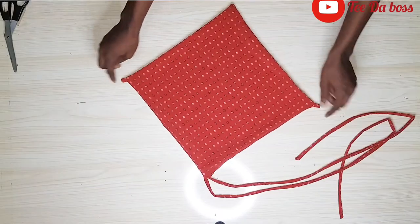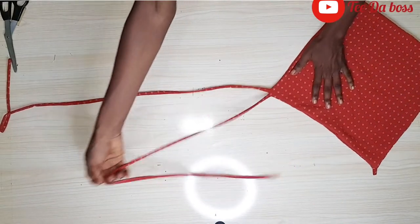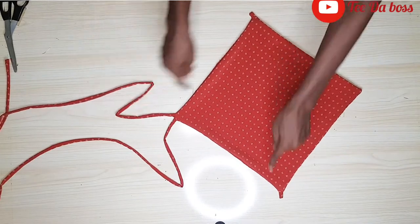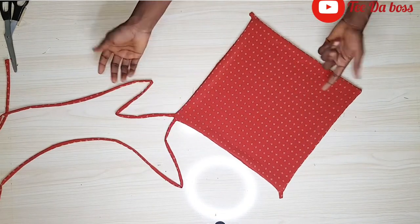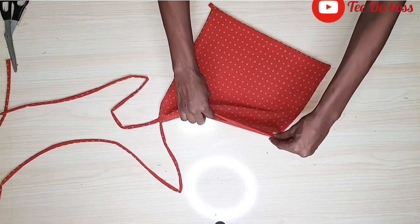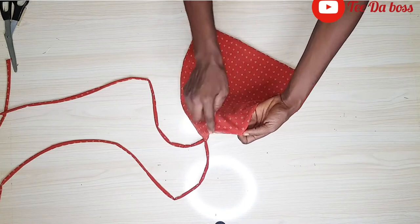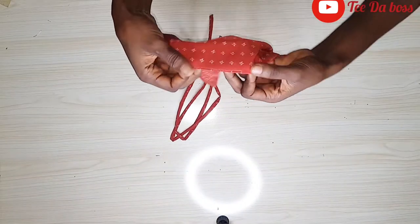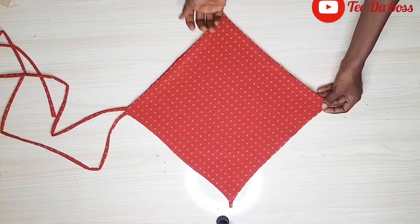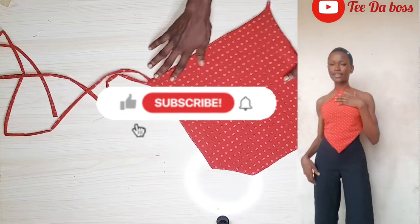After turning it inside out, this is what it should look like. The next step will be to go ahead and close up that part that we used to turn it inside out. I head over to the sewing machine and stitch at that point. After stitching, that's basically it for this top — looking all beautiful!